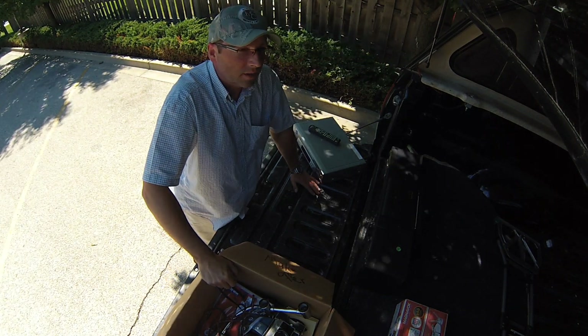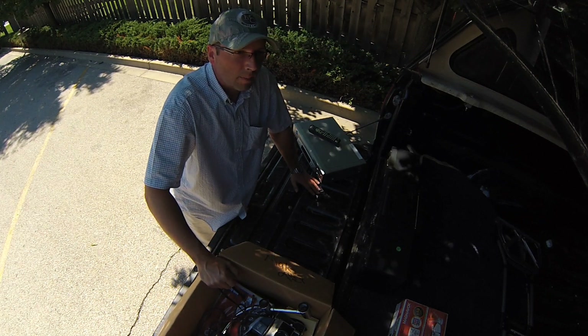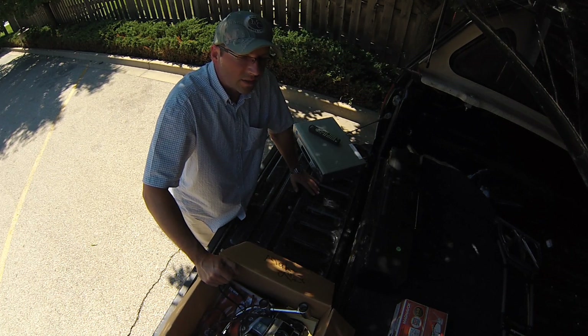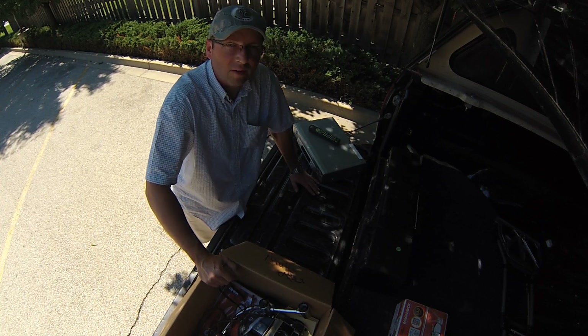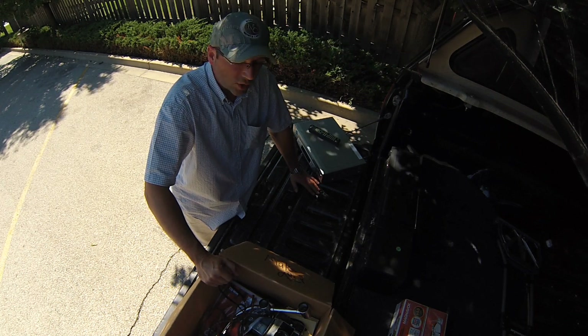Hey guys, Pete over here, Craigslist Hunter. Just a really quick haul video — I want to talk about two items I just picked up. I stopped at three different garage sales; they wouldn't let me film at any of them, but anyway, three garage sales and I picked up some very interesting things I want to share with you.